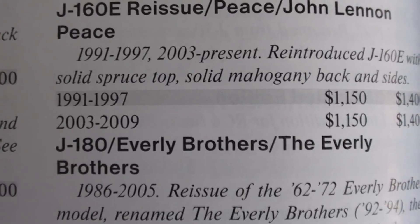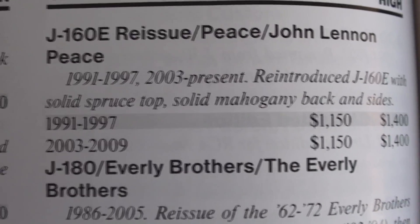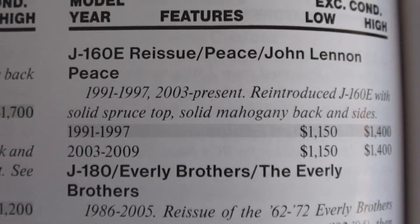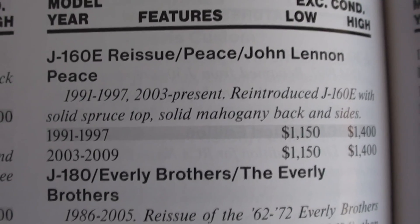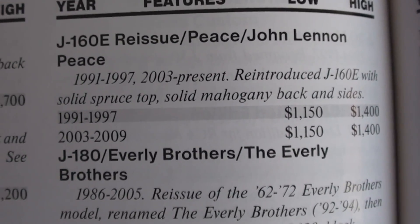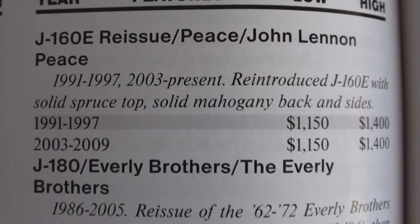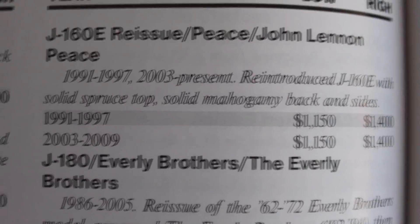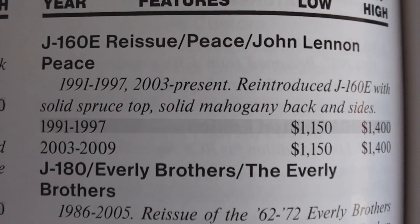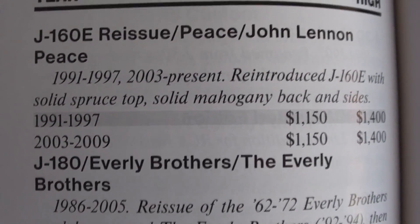Okay, then they took a pause and they made them again between 2003 and 2009. I don't see anything about the John Lennon drawings on the front. So I'm thinking that this guitar is probably from the 2003 to 2009 bunch, based on the wear of the guitar. We'll have to go deeper into investigation to figure out exactly what year this came from.